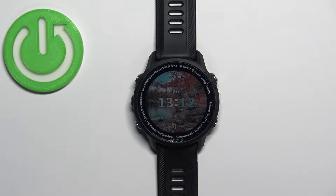Hello, in front of me I have a Garmin Forerunner 955 and I'm going to show you how to take a screenshot on this watch.